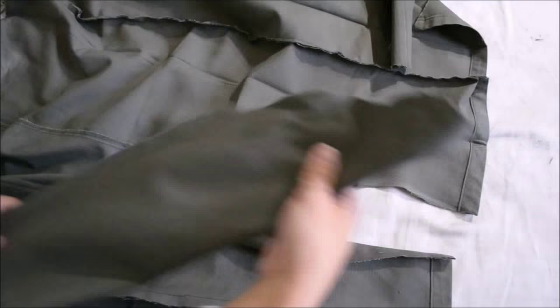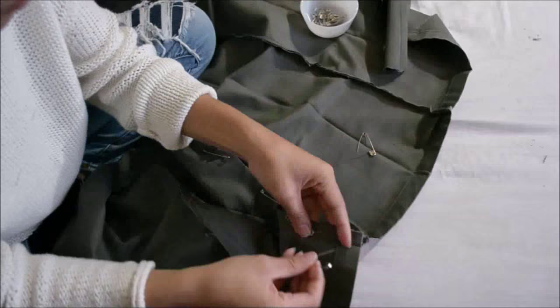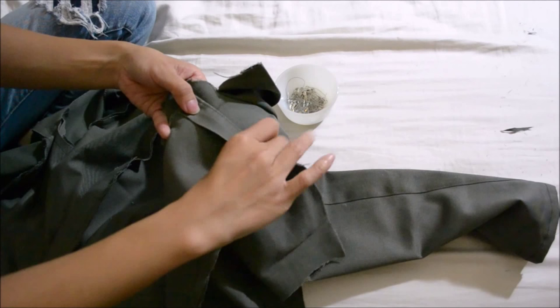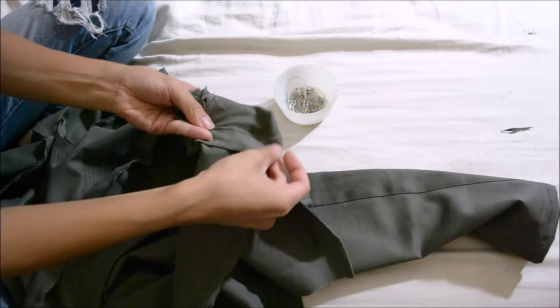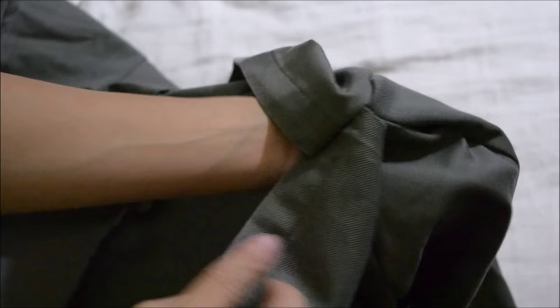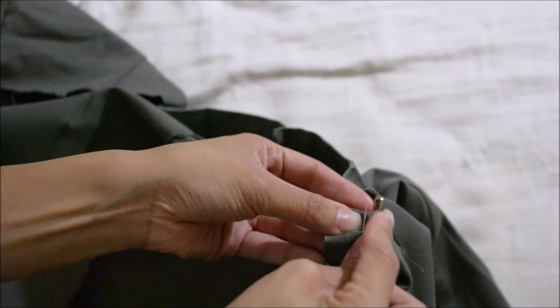Grab the sleeve part and pin it according to the front and back piece — this will create the armhole, leaving space for the shoulder. This may be tricky. Lay the front piece on top of the sleeve folded, then lay the back piece on top, creating a sandwich. Once done, pin them together and sew closed. Now to fix the shoulder part, sandwich both pieces together, pin from the inside, sew closed. There should be more room for your shoulder now.